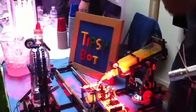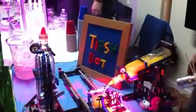This guy will then start to pour. He has a rotational encoder that lets him know where the bottle is, and then he has a timer that lets him know how much he's poured. When he's done pouring, he sends a signal back to this guy.